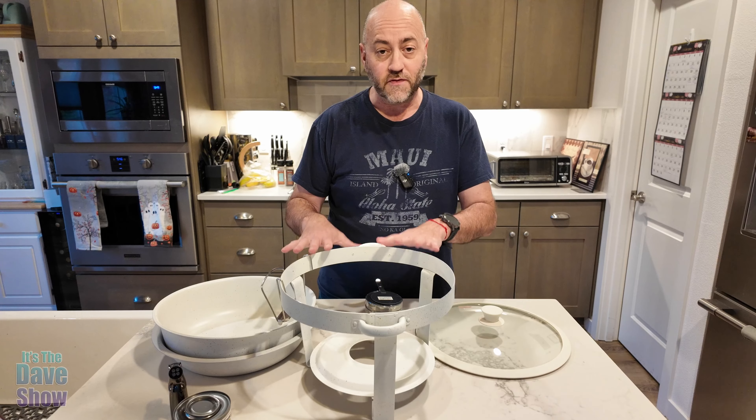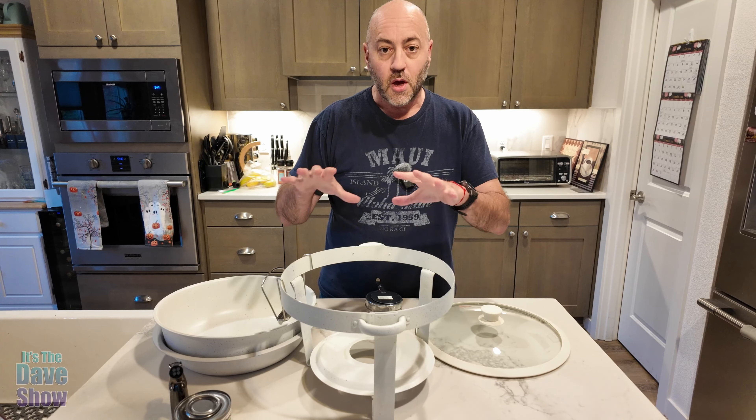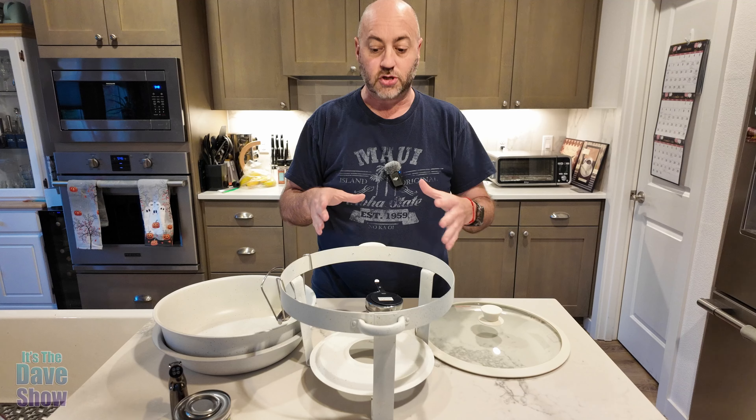Today I want to talk about this chafing dish buffet food warming set. It does come with four of these — I'm showing you one because it's pretty big. It's a little over 12, 12 and a half inches in round diameter. I can't really fit four of them in here to show you, but it does come with four complete sets.